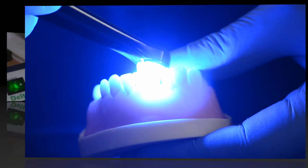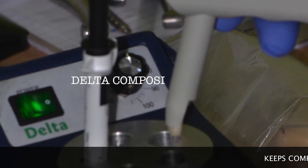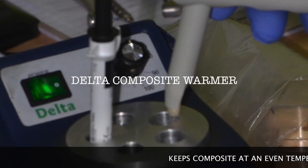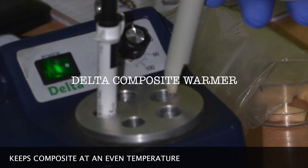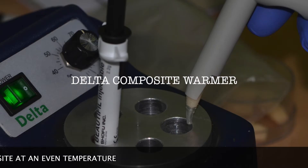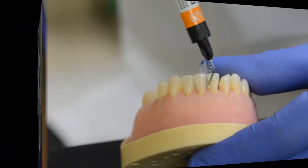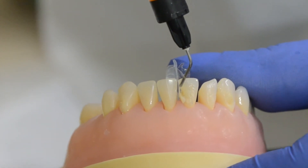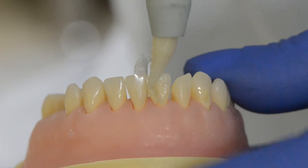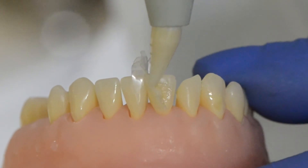I use a warmer for my composite resin, and this one I have is locally made in Chennai by a good friend of mine called Vijay Dental Depot — you can check them up on WWW as well. Both the injectable and packable are kept at an even temperature. Warming helps in reducing the viscosity and improving the wettability of composites. Apply a thin layer of injectable along the margins, making sure that the tip of the syringe is pressed against the matrix to reduce air bubbles.